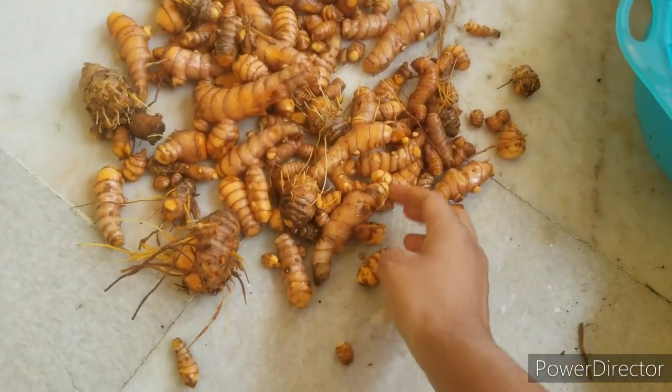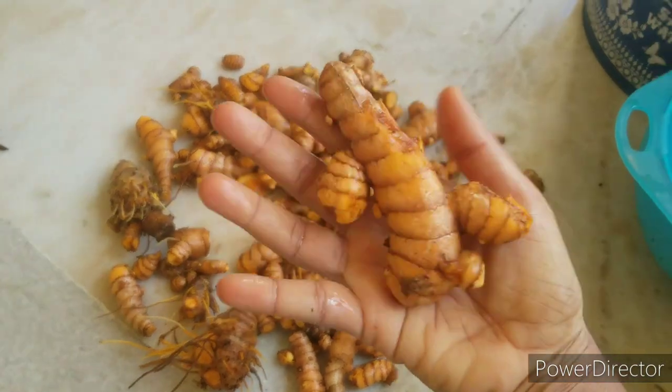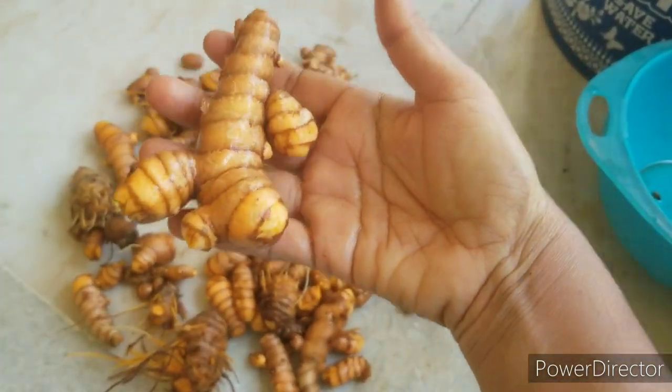Hello friends, my name is Madhavi. Welcome to Madhu Gardney. Today I will share this video.